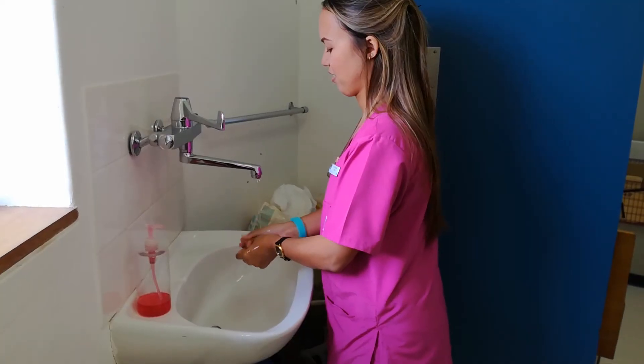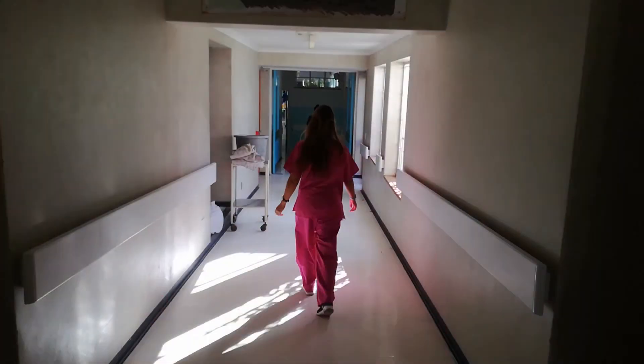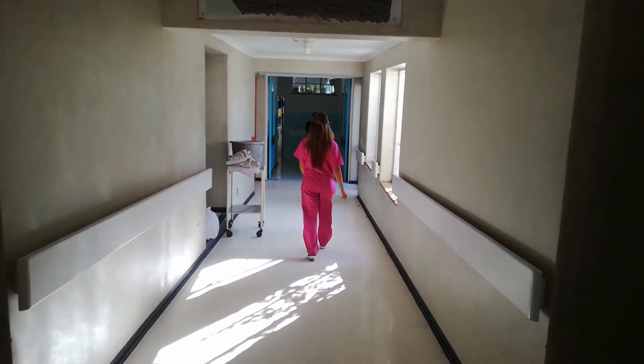That concludes our orthopedic neonatal examination. Ensure that a full neonatal examination is done, including a neurological assessment and anthropometric measurements.